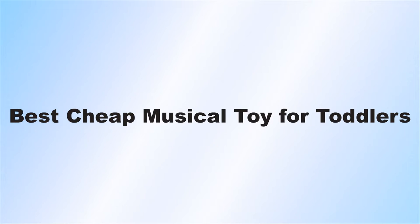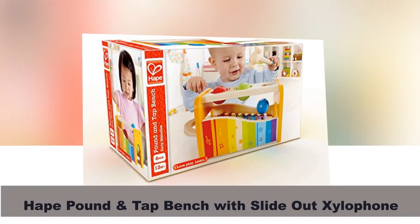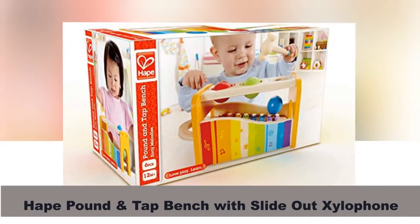Best Cheap Musical Toy for Toddlers. Hey Pound and Tap Bench with Slide Out Xylophone. Multifunctional and bright colors.